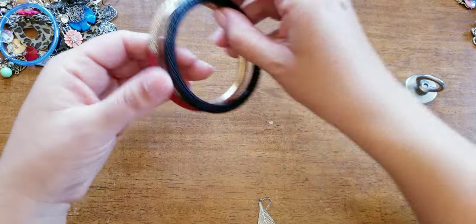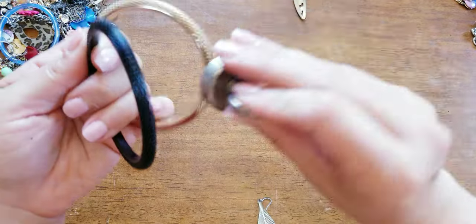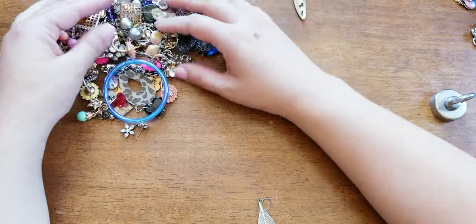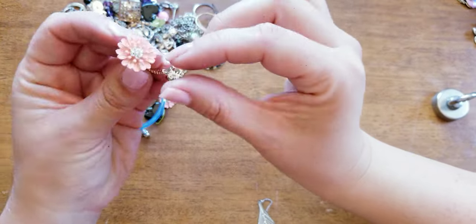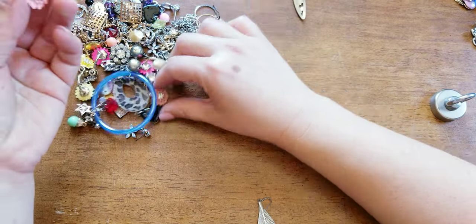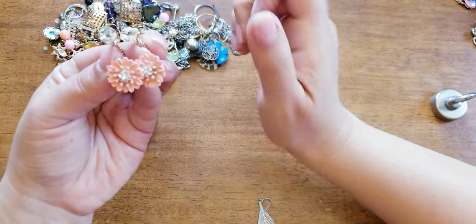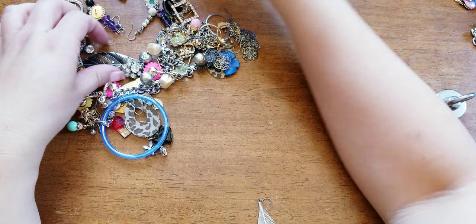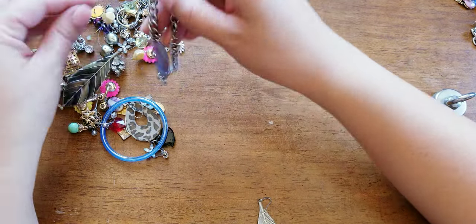I'm happy that she likes it because I used to have one of these when I was a little girl. I asked, 'Do you like it?' and she's like yeah. I put little costume rings in there. Here's a matching pair of earrings — those are cute. And so I feel fulfilled as an auntie.